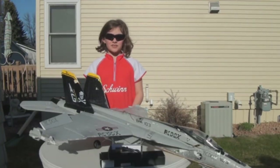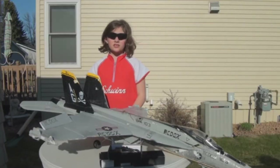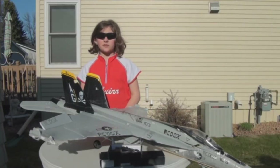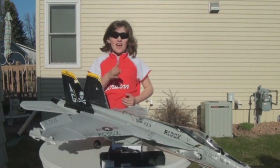Hi, and how cool is it to build and fly RC airplanes? It's very cool to be producing videos for stations like YouTube. We're learning how to plan them, shoot them, and edit them.